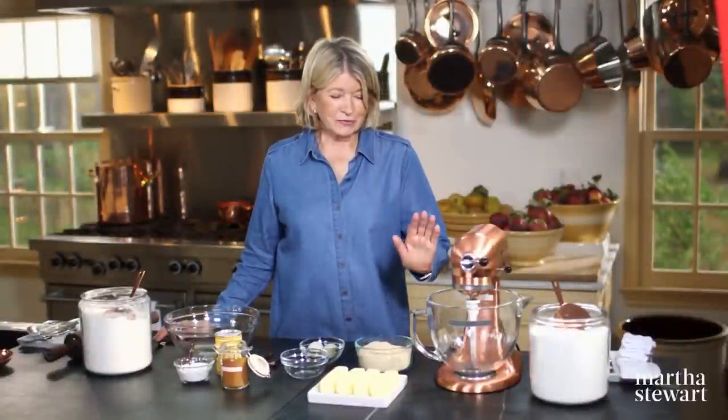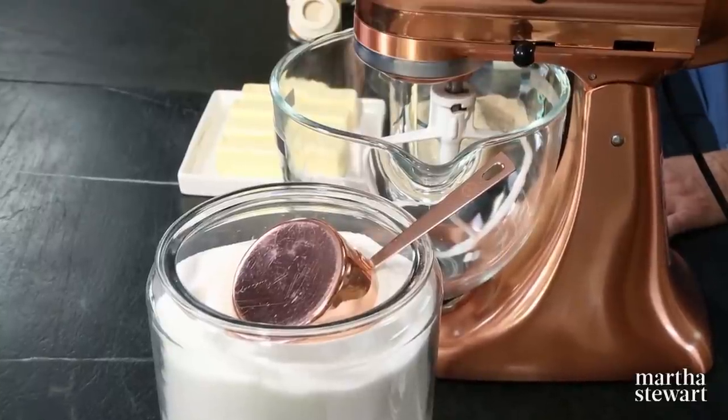This process is very similar to most other cookies. If you have a stand mixer, all the better — it really saves a lot of time. But before we even start using the mixer, let's sift our dry ingredients.